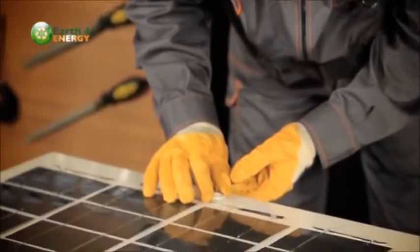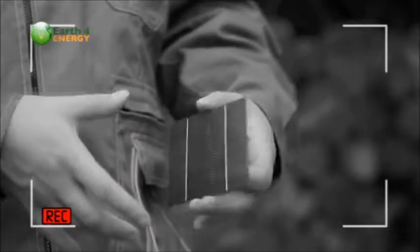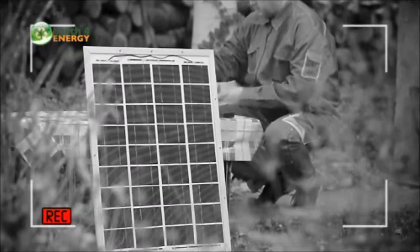As you're probably aware, solar panels can be quite expensive, but by following the instructions in this video, you'll be able to save a whole lot of money by making your own. We explain in detail how you can do this at home and what you can do with the finished product.